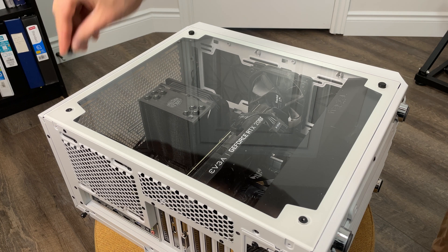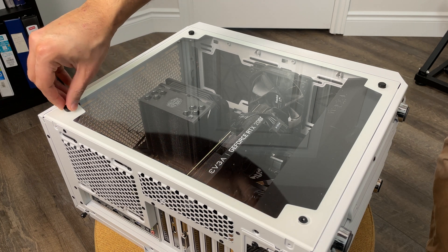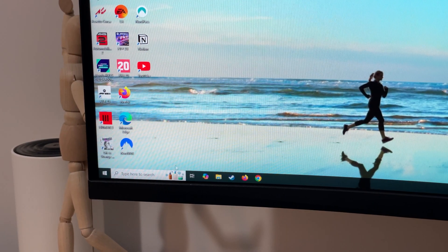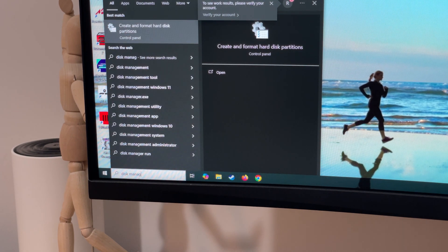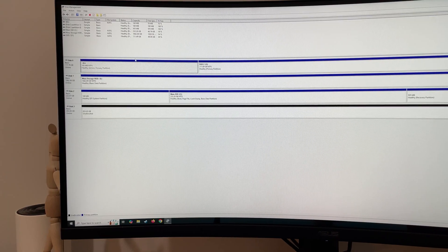In order to use your SSD you'll have to format it. In the search bar at the bottom, search for Disk Management, then click on 'Create and format hard disk partitions.' This window will show you all the hard drives and SSDs installed in your PC. Anything shown in black is currently unallocated and needs to be formatted — in this case, that's the SSD we just installed.